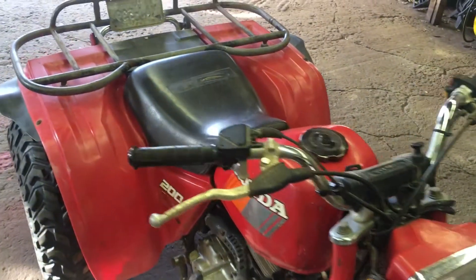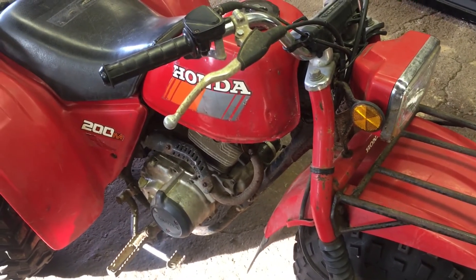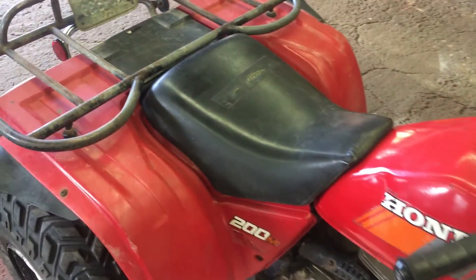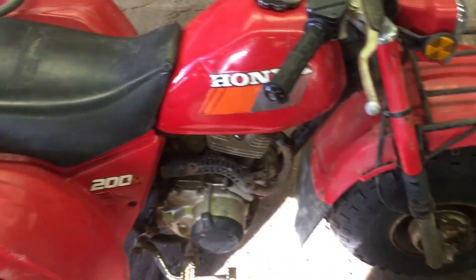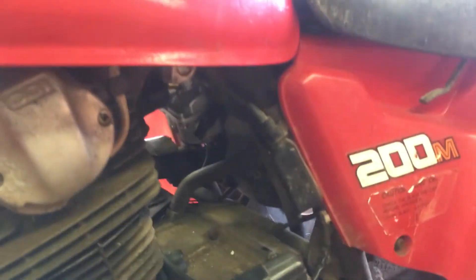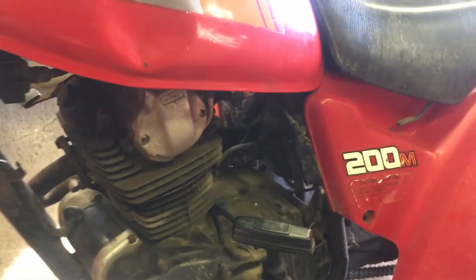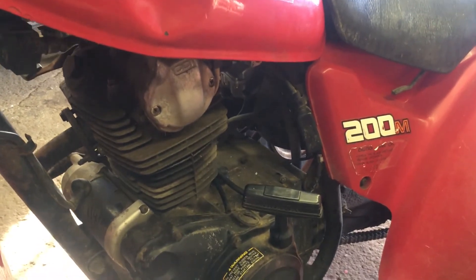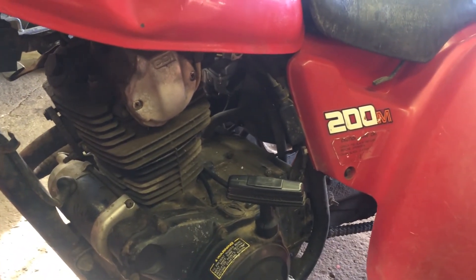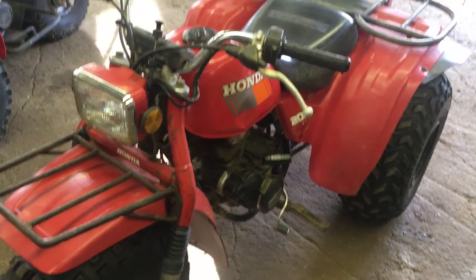I'll see you guys again soon — just wanted to make that quick little video because I wasn't thinking about that issue, and my buddy had the same problem the other day with the Yamaha trike he just bought. It reflected back to my first three-wheeler I ever bought, which never actually had a choke cable. The older gentleman I bought it from had just a piece of wire tied off somewhere and he used to manually hold the choke wherever he wanted. When I first got it I wasn't aware, and I had some trouble trying to start it. Hopefully this helped — I'll see you again soon.